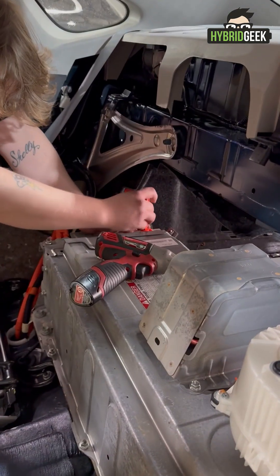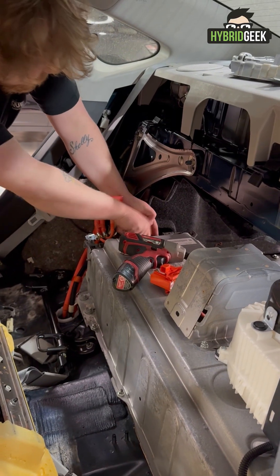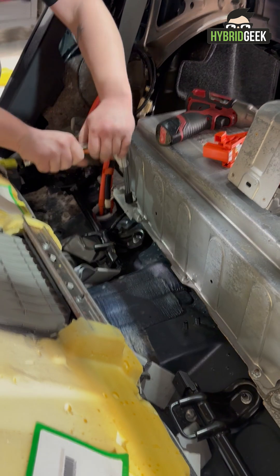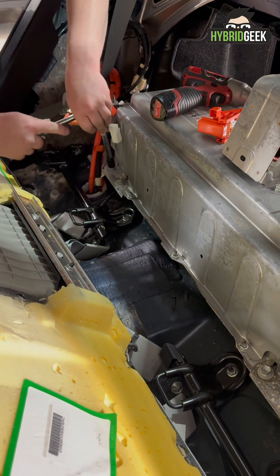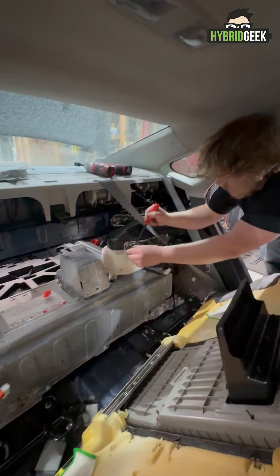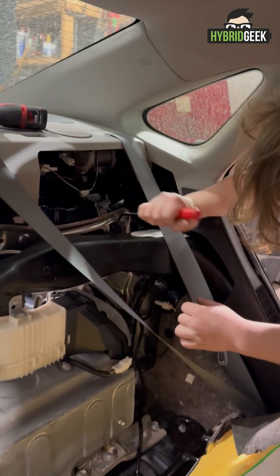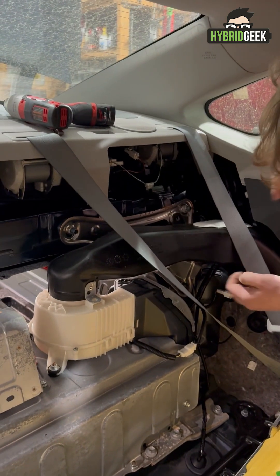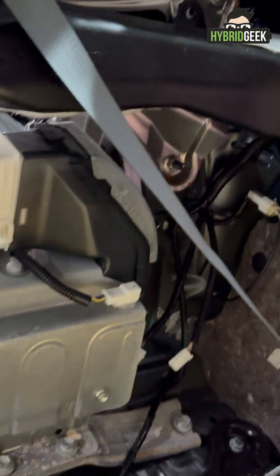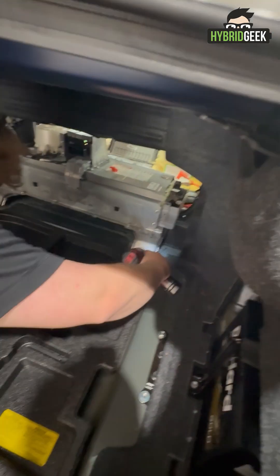Move to the rear seat side of the battery and disconnect the orange high voltage cable and sensor connectors. Next, begin removing all bolts that secure the battery to the vehicle. These bolts are found both inside the cabin and in the trunk. Then disconnect the fan and vent, and remove the clips that hold the fan and vent together.